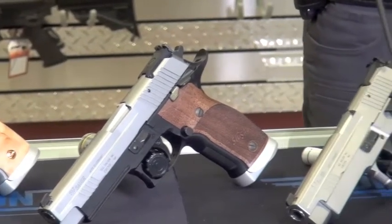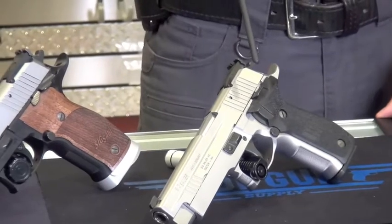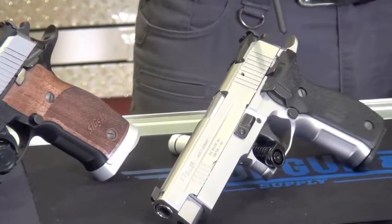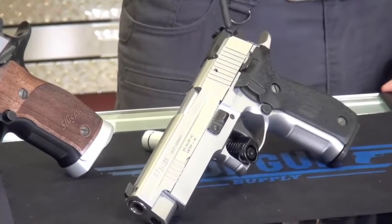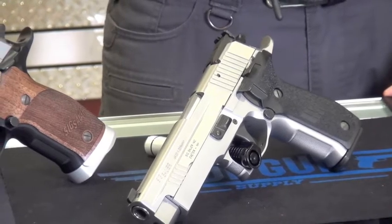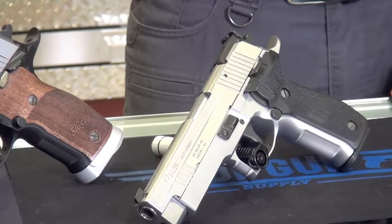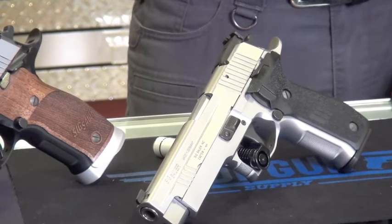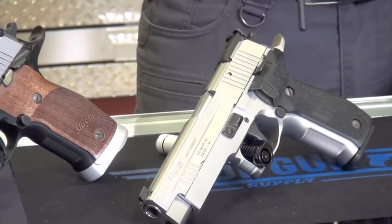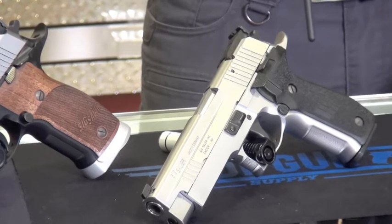Next I have the X5 All Around. Where the other ones are good for limited or limited 10 division, this one's good for production division. A lot of guys are shooting production division now, and this would be a very, very competitive gun against the Glocks and the HKs. It has a full stainless slide and frame, a little over five-inch barrel. These guns are excellent. Having the double action, single action trigger variant, it is legal in production.